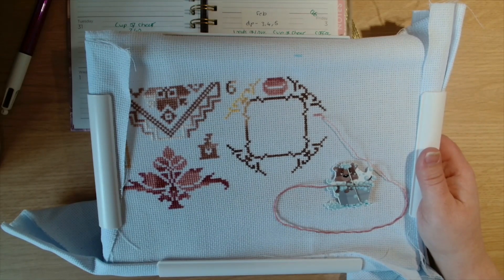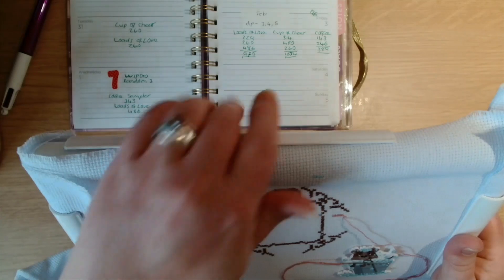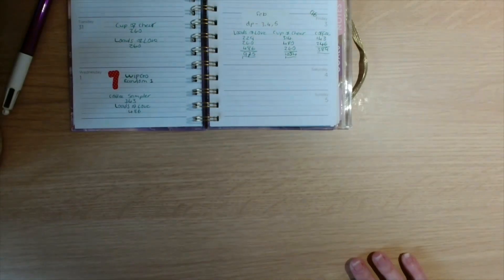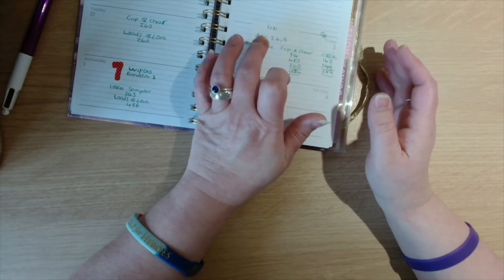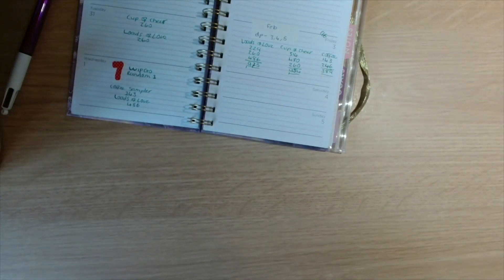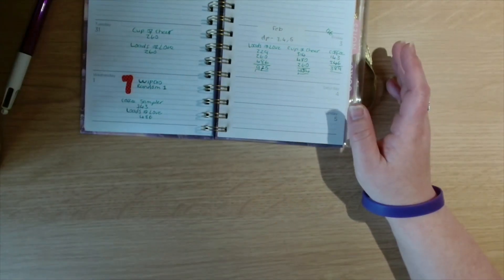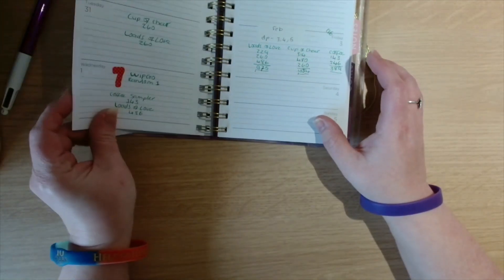At the weekend it will be another project — the Name Game. This weekend is a diamond painting weekend, so I'll endeavor to go into the Zoom and diamond paint, but I'll probably still be stitching during the day. It will be just when I go into Zoom that I'll be diamond painting.